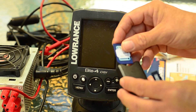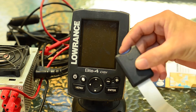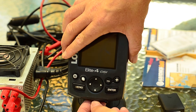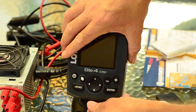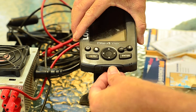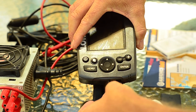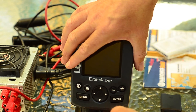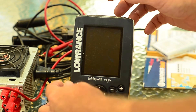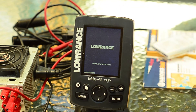So to answer the burning question — insert the card, or rather insert the micro SD connector. This connector will push it all the way in. Now that it's in there all the way, let's see if we can get it to actually work.